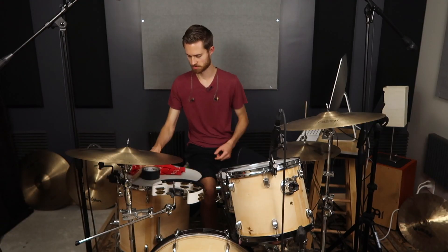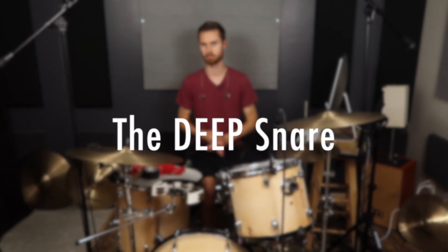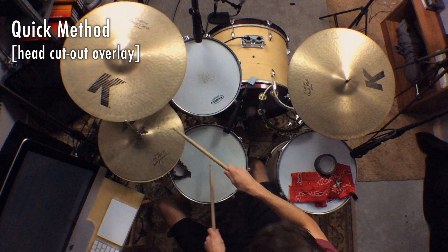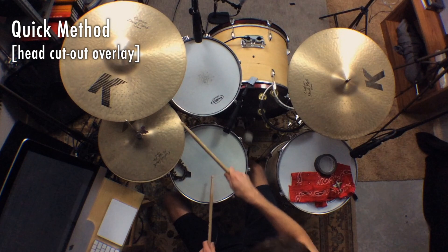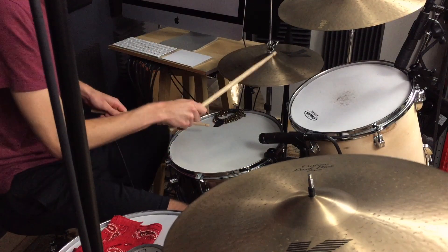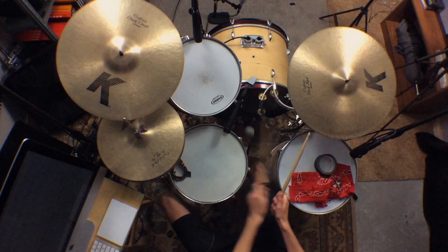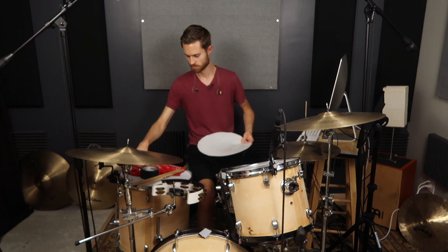For our first sound, it's just a quick, deep, beefy kind of snare sound — I'm calling it deep and dead, but it's not extremely dead honestly. What we're going to do first is just throw this cutout on it and see how much of a difference this makes. So that's really the first way to do it.